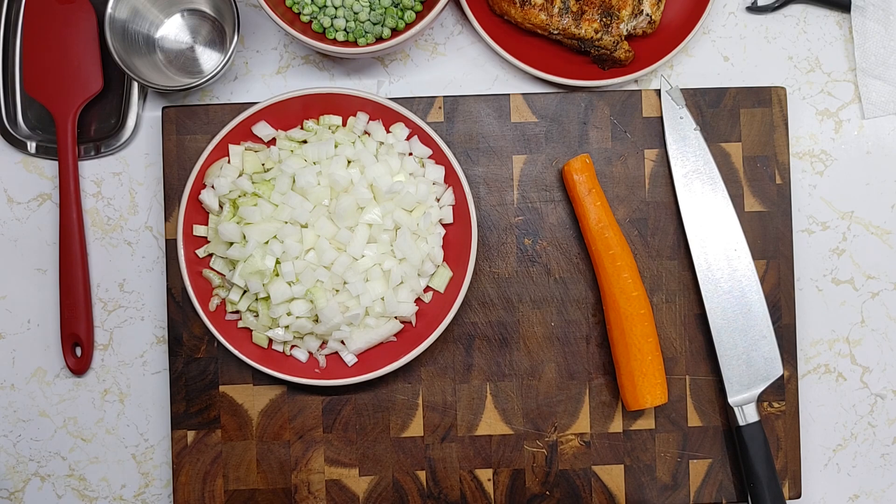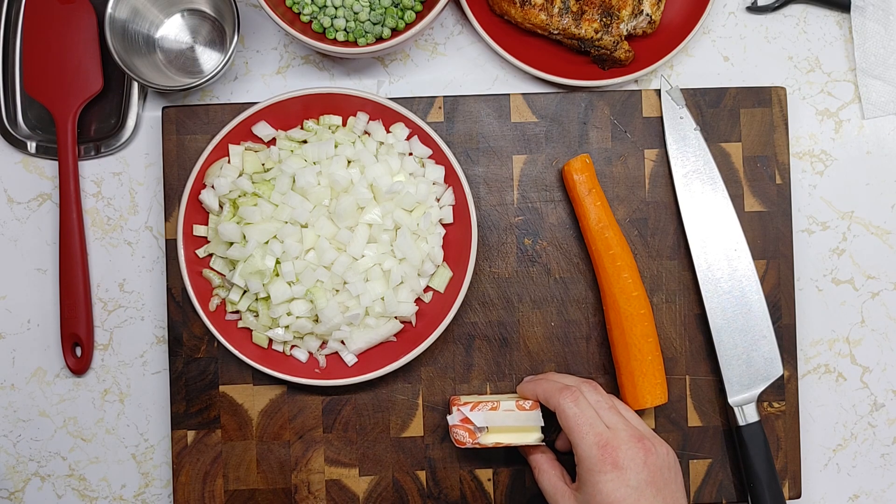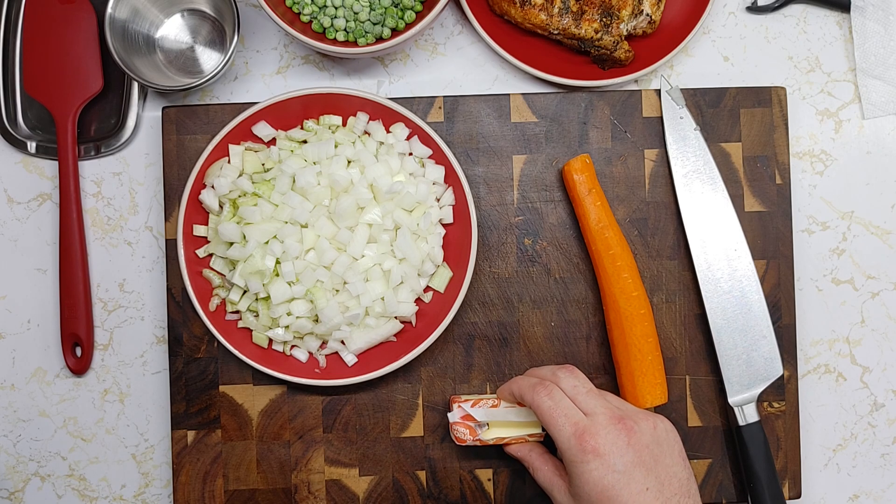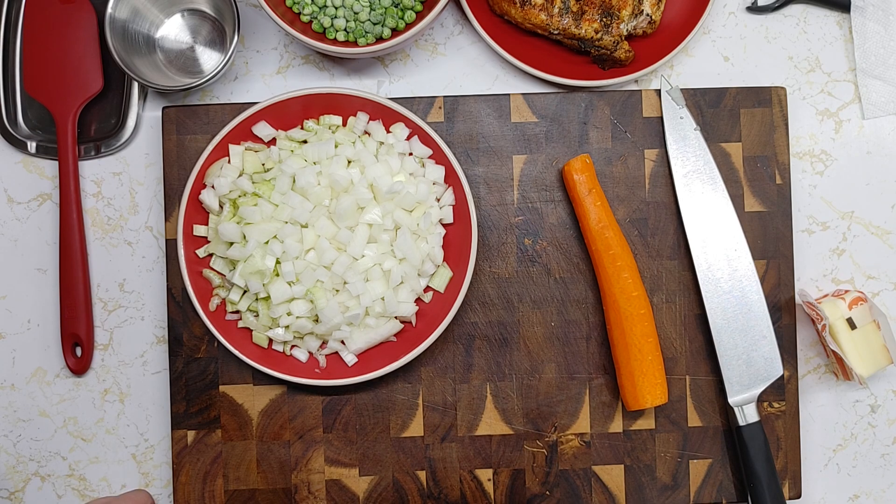At this point you can go ahead and start simmering your rice if you do not have instant rice — you're going to want to use half the water and cook it for half the time on the package. Also at this time you are going to want to preheat your oven to 350 degrees so that is getting warmed up while you are preparing everything else.